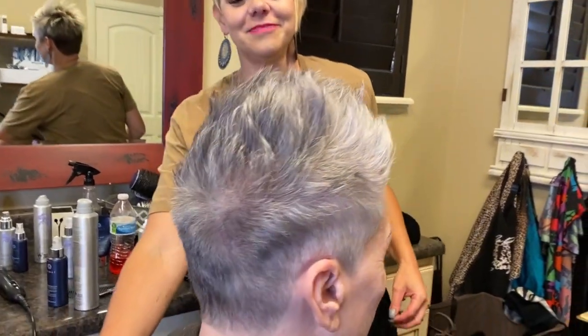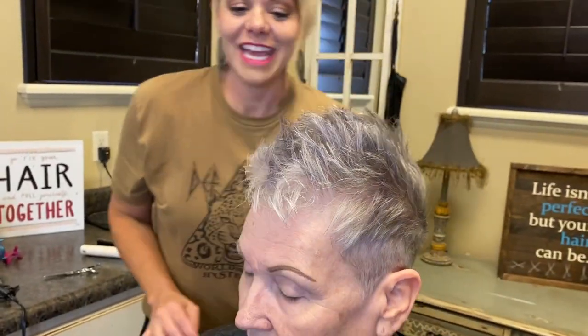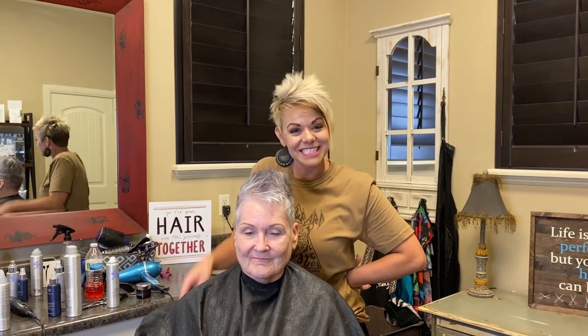So cute! I'm going to turn her around so you guys can see her. So fun. It's fun to do something fun and different and just sassy. I love it. You guys have a great night, and we'll talk to you next time. See ya, bye-bye!